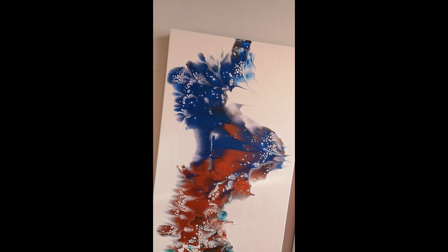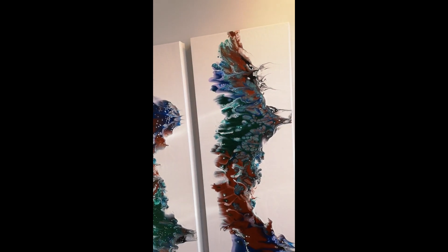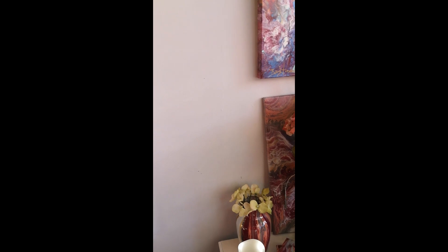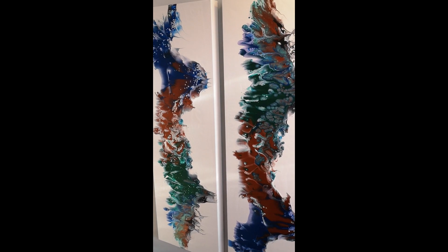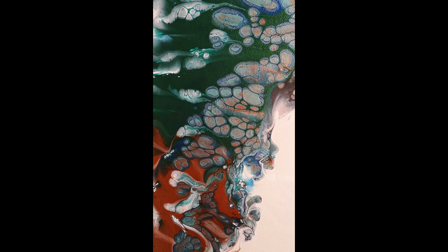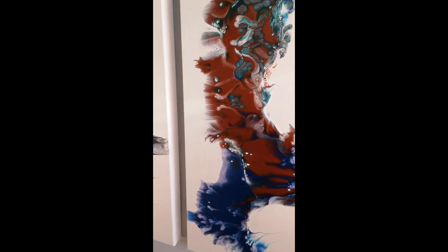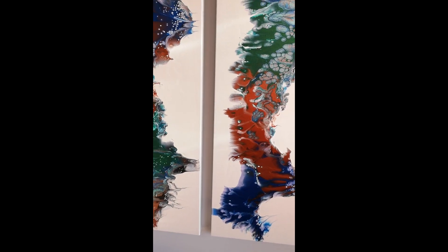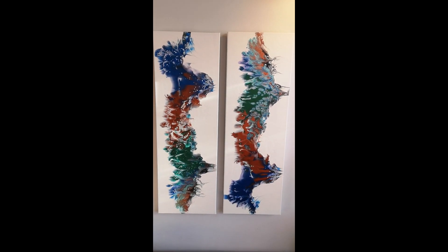I think I like it. They dried really nice — they didn't crack or anything. I thought they would because the paint was so thick. Lots of cool cells and everything. I don't know what's the best way to hang them yet — I kind of stuck them up this way, kind of opposite each other. I'm not sure, anyway, they turned out good. I have to try that again.